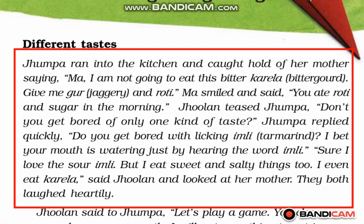Jhumpa replied, 'I love the sour Imli, but I eat sweet and salty things too. I even eat karela.' So it is good to have a favorite food item, but everybody has to eat other food items also. You should not eat only one food item all the time.